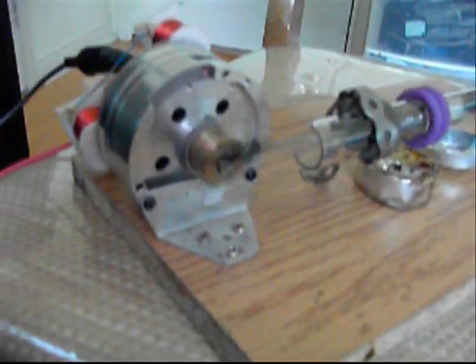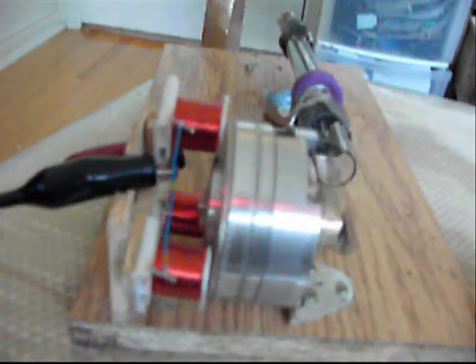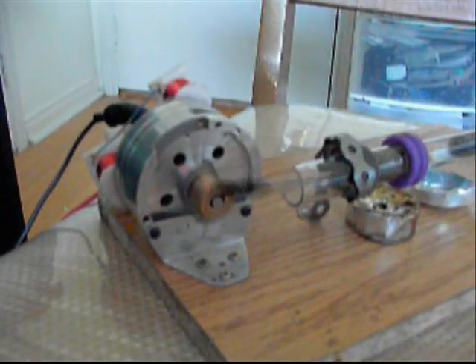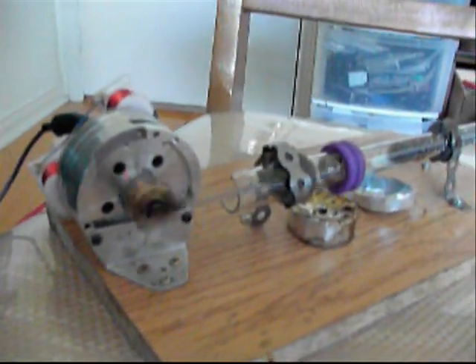I might get a hard drive and make a flywheel out of it, then put some magnets on there. The flywheel is too small and it doesn't run fast, so I'll make a new update when I have a new flywheel.